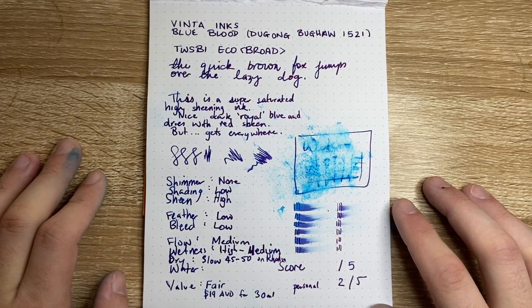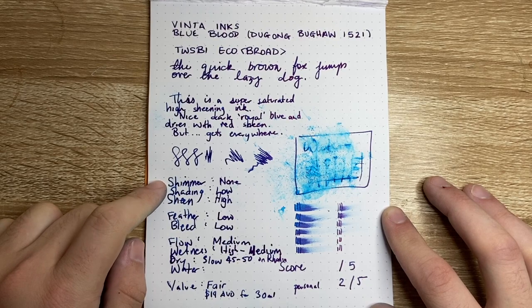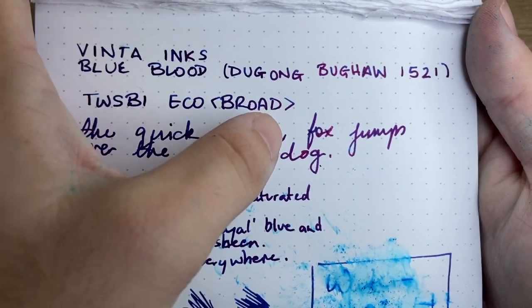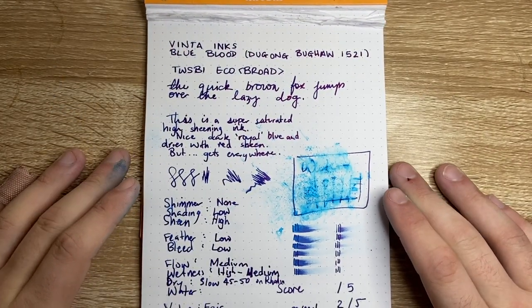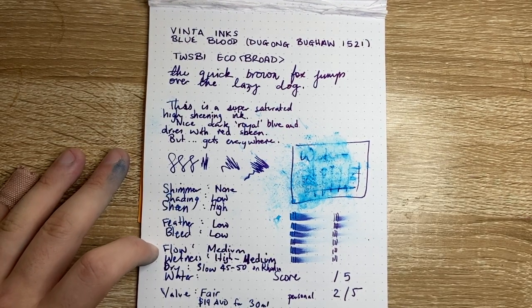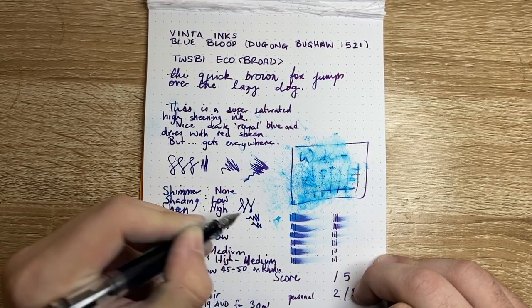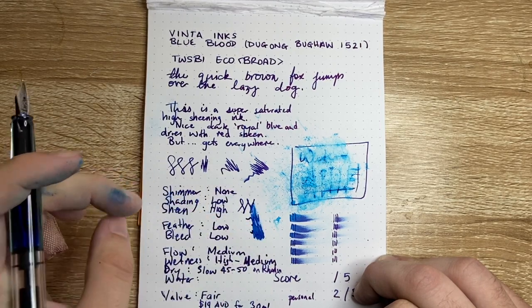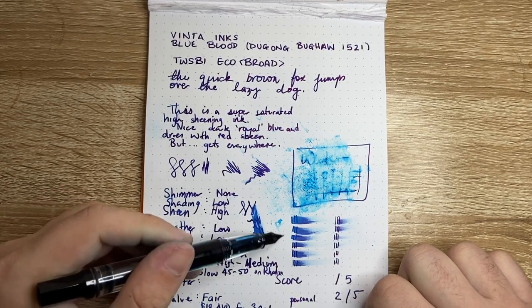I'm not a huge fan of sheening inks — I prefer to see the colour of the ink. But if you're into sheening, this is one to look at. Shimmer: no, it's not a shimmer ink. Shading is low because it is so highly saturated, though you get a little bit — if you look at the broad nib cross you can see a nice bit of blue coming through against the sheen. Sheen is high. Feather and bleed are both low. Flow I would say is medium — it does feel like a thicker ink, high to medium wetness. It's just such a highly saturated ink, and that also means the dry time is super slow — 45 to 50 seconds on Rhodia.